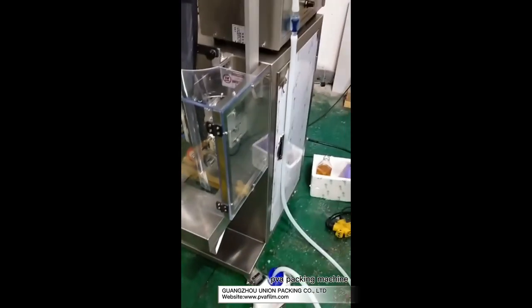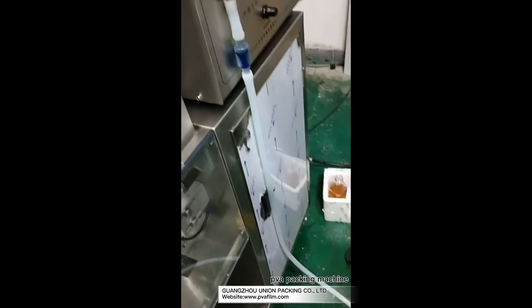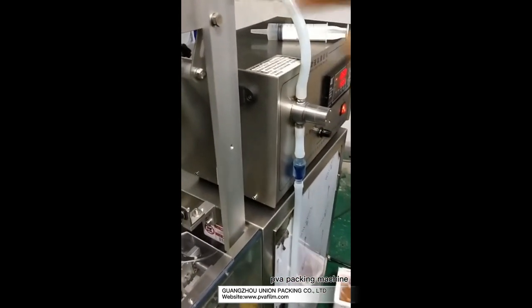Then this load will make the liquid into the tube, filling the tube automatically.